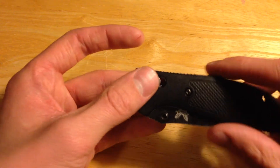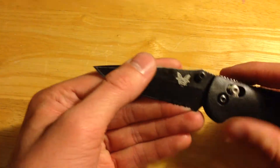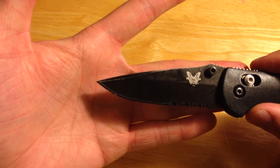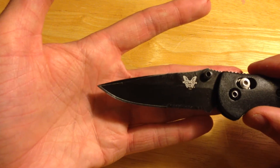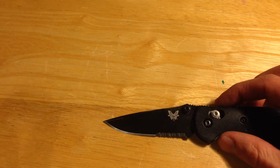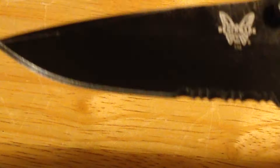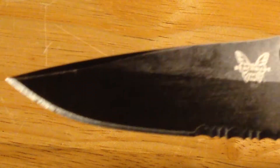It has the Benchmade standard axis lock and deploys very easily. The blade has a BK1 coating — one thing to note about the coating is, let's see if I can zoom in right there — with use, that coating has started to come off quite a bit.